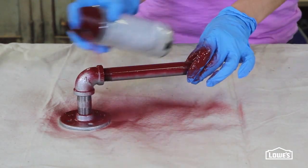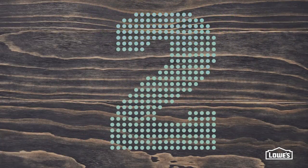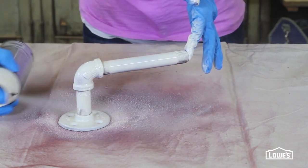Using cleaned, prepped pipes, spray on a coat of Valspar Royal Garnet and let it dry. Then spray on a coat of Valspar Churchill Hotel Vanilla and let that dry.